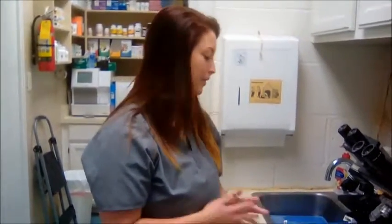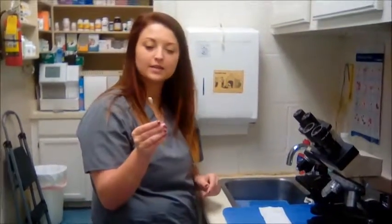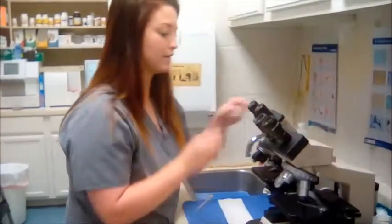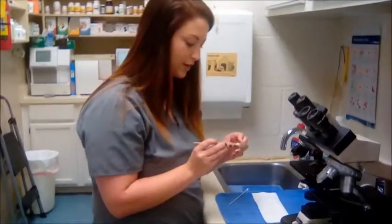Hey, my name is Ashley Mays and today I'm going to be doing an ear yeast exam. I've recently collected this sample and I'm going to start by taking a slide and I'm going to just gently roll the sample onto the slide.